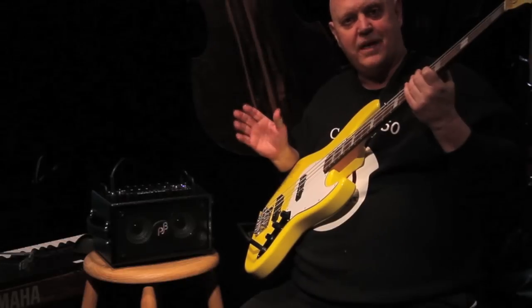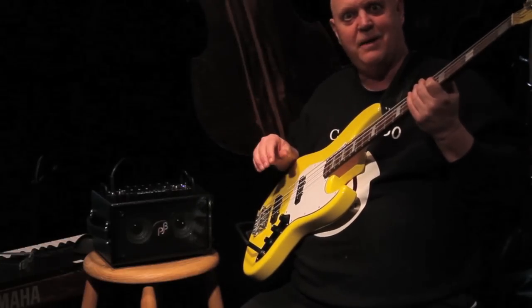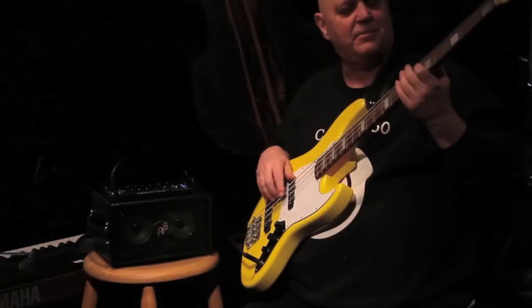Well, it's not a big performance amp. It's plenty loud for practice, maybe plenty loud for a little duo gig. How about something else?